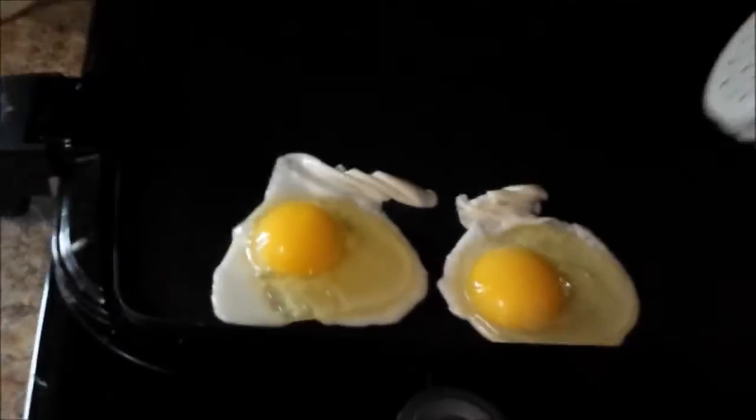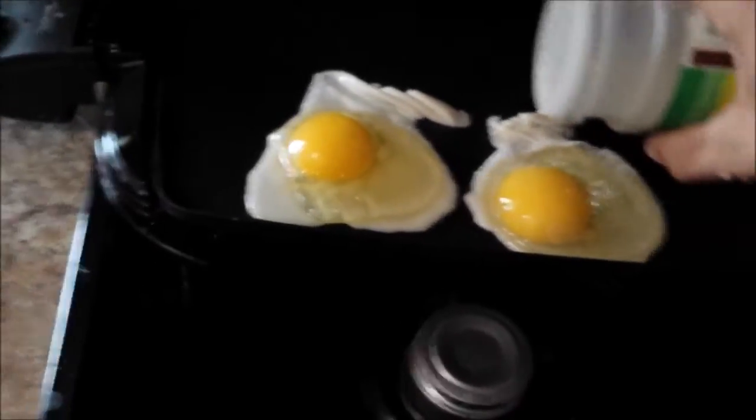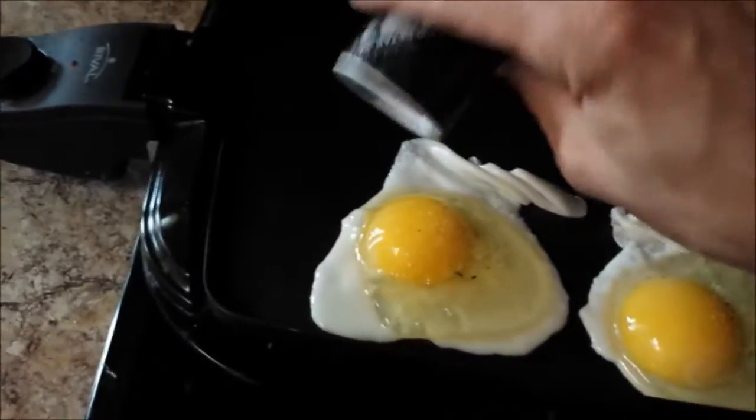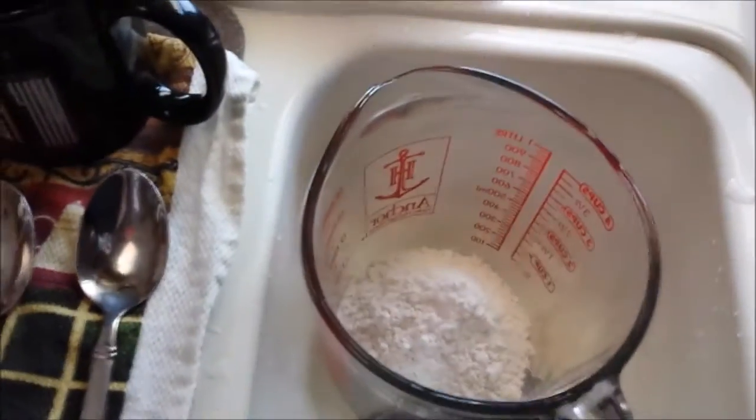Garlic salt — all up in this. Pepper, gotta have pepper. And of course we can start mixing this. I just add till the consistency is right. Milk's done.